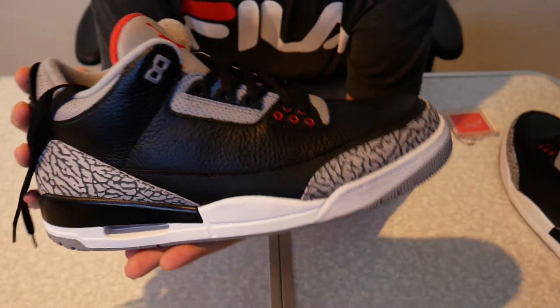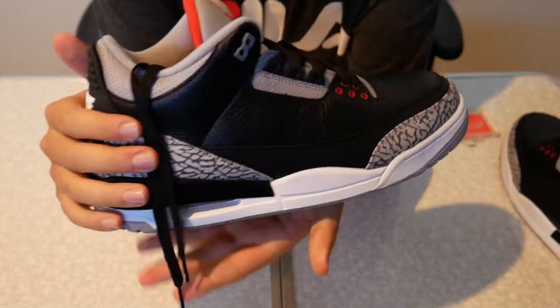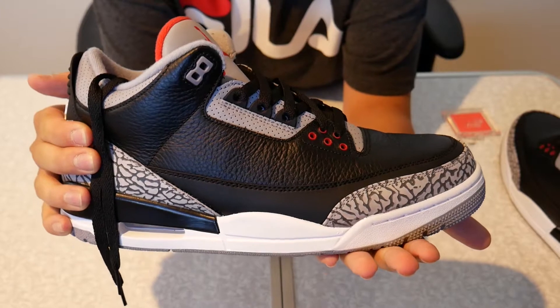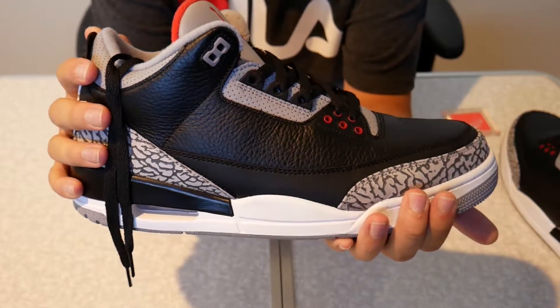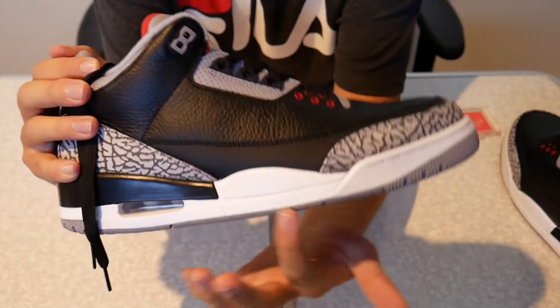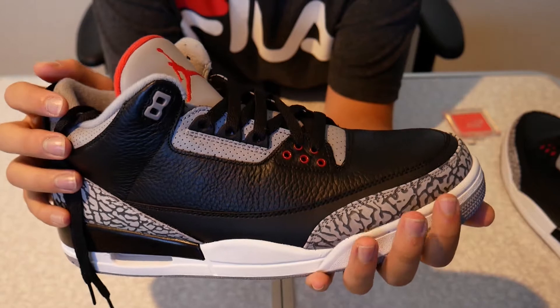Here is the Air Jordan 3 Retro OGs in the cement colorway. It has been seven years since they last dropped in 2011, so it has been a while since they were previously released. Not much has really changed — just maybe whiter soles now, with white instead of the gum sole.